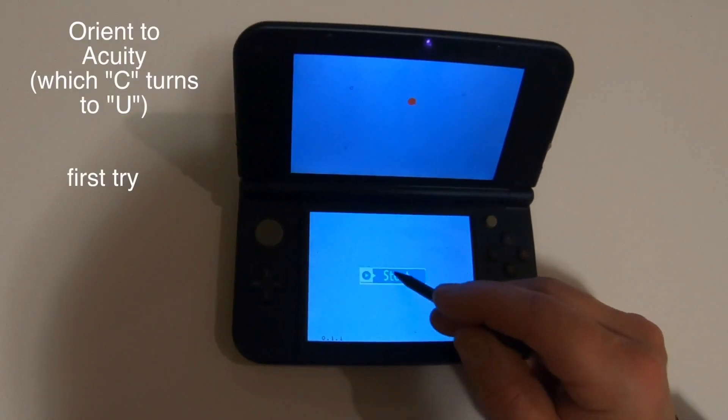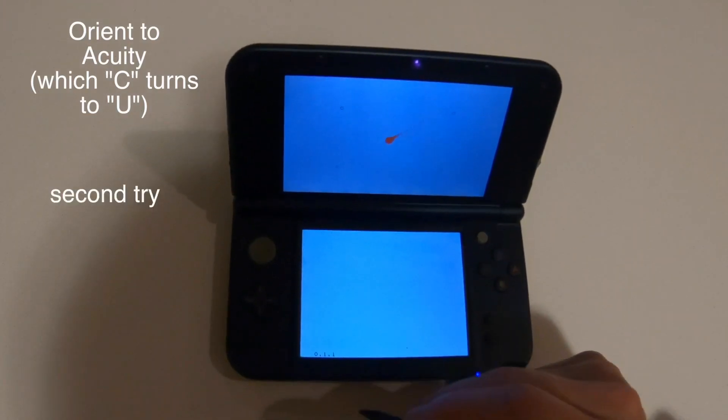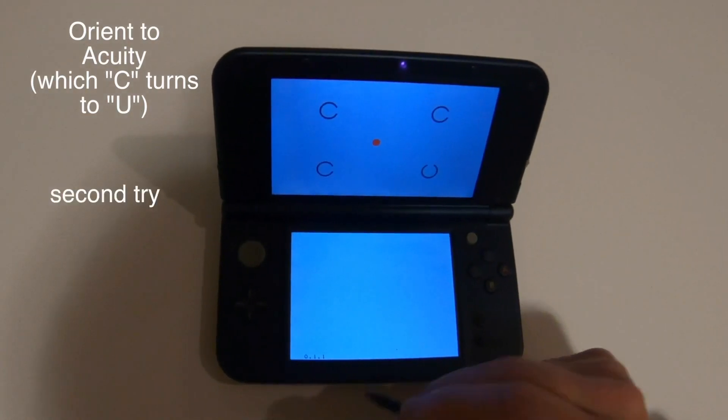Acuity. Start. Where's the different one? There it is. Start. Where's the different one? There it is.